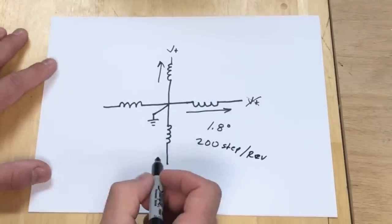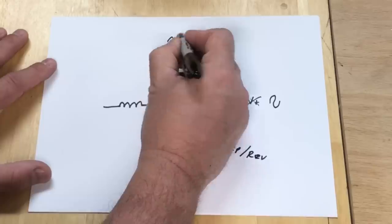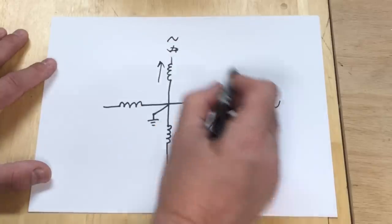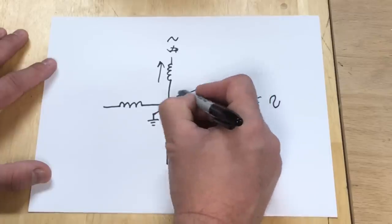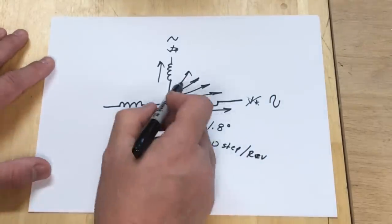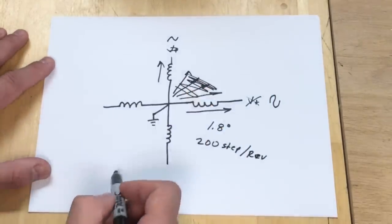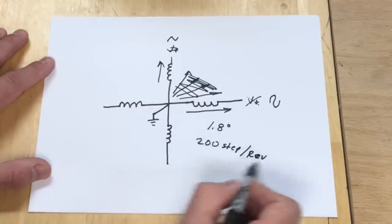Now where the stepper drivers come in is they vary the voltage between two coils, and by the difference of those two voltages you can get multiple steps — that's how you micro-step a stepper motor. But we're not going to worry about this for the magic number; we want to use the natural steps, or the 200 steps per revolution.